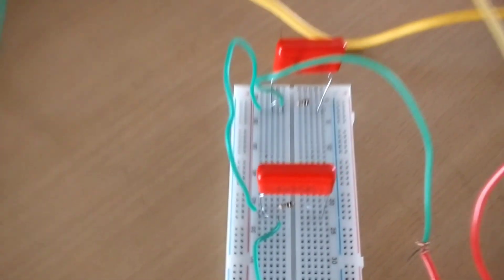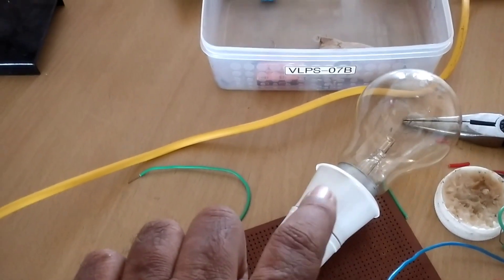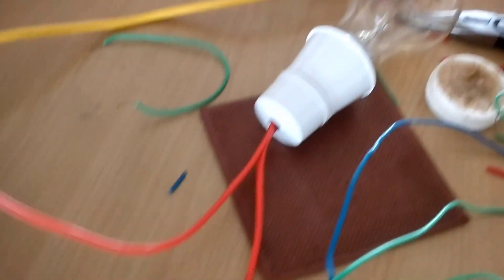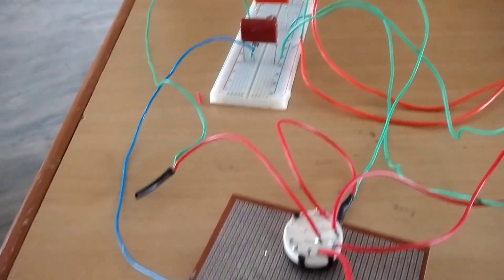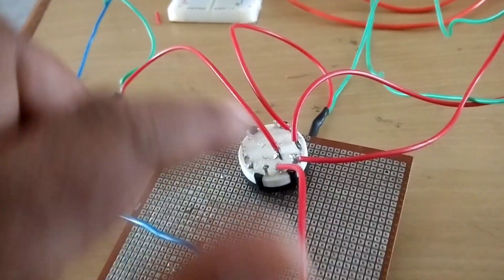According to the circuit diagram, I am connecting a wire to the lamp or fan — I am using only a lamp for checking the dimmer. From the lamp, according to the drawing, the connection goes to the mains. The midpoint is the common point.